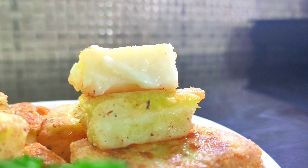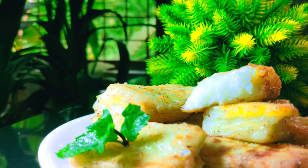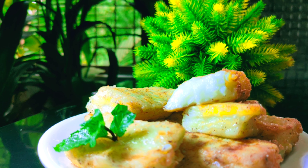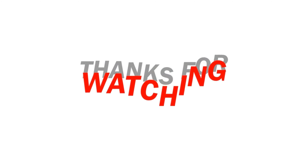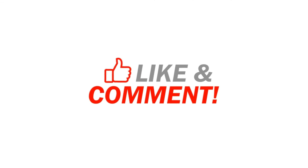Let's try it! If you want to try it, leave feedback in the comments box. Please subscribe, like and share. Click on the bell. Thank you!